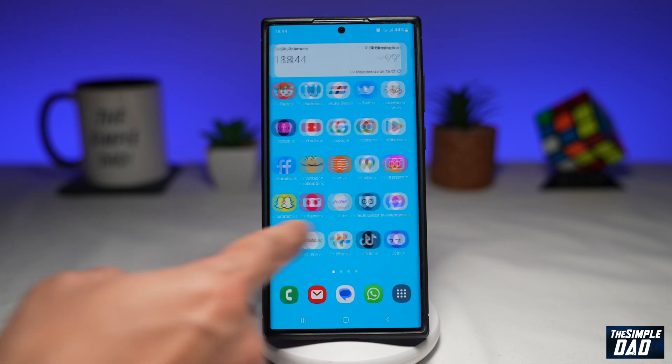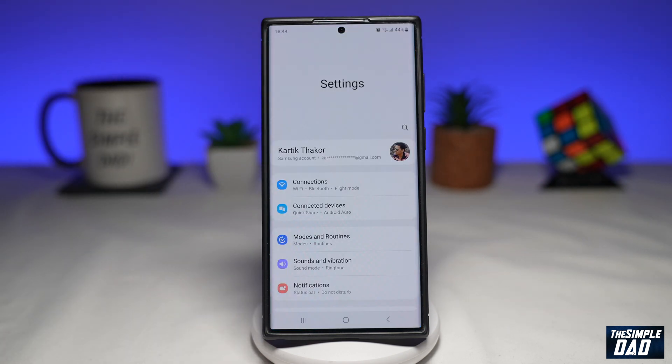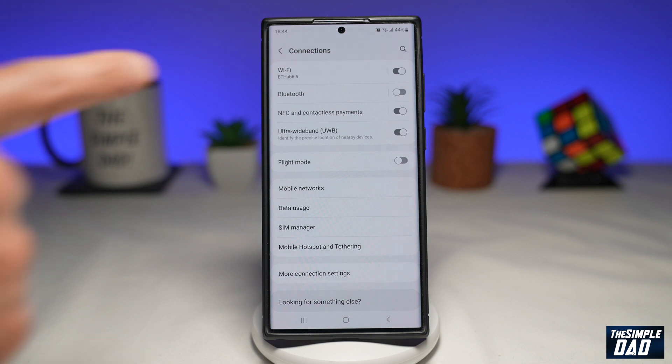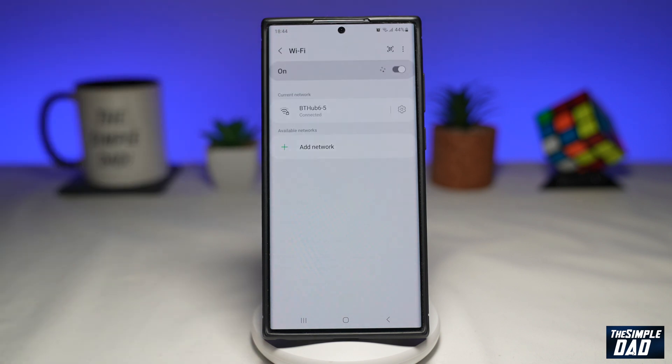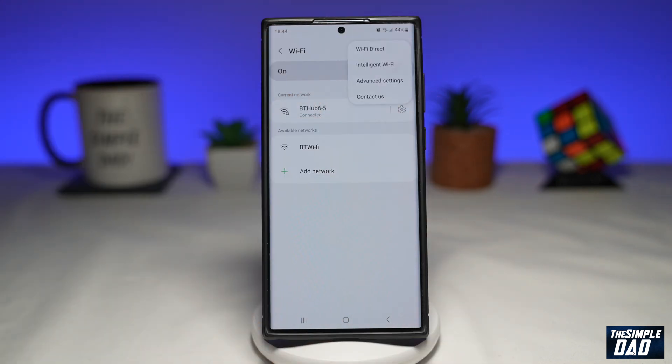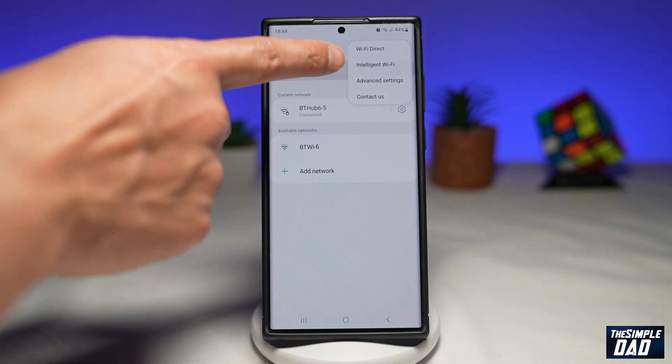First you wanna go into Settings. Next, go into Connections. Then tap on WiFi. Now you wanna tap on the three dots at the top right, then tap on Intelligent WiFi.